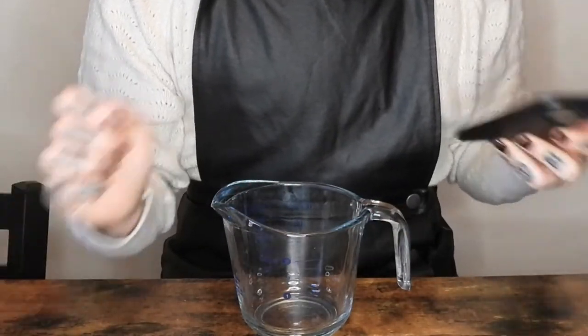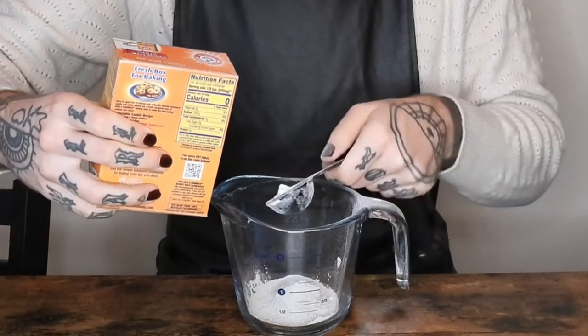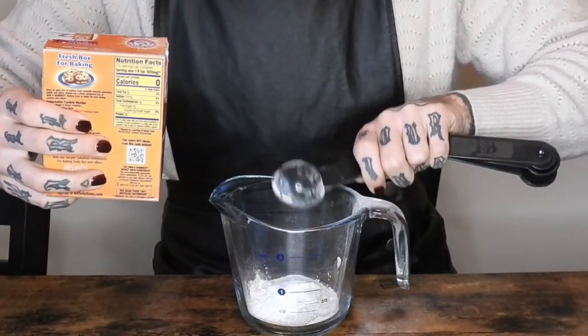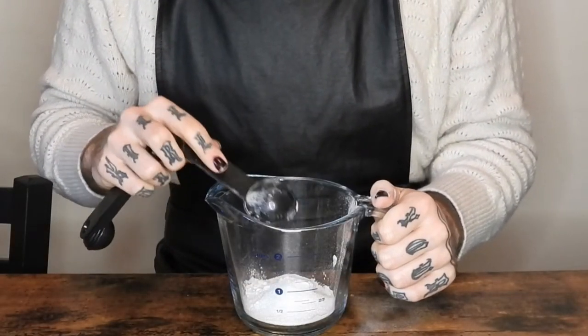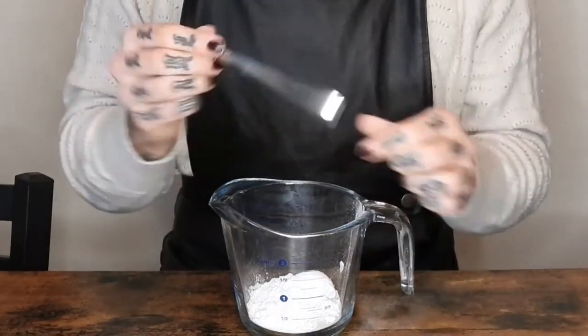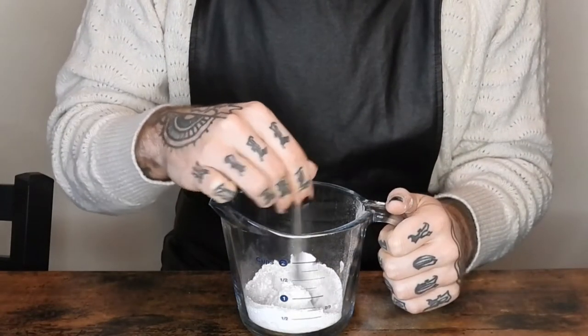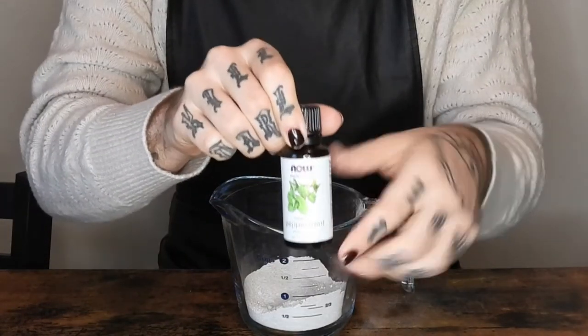So with all that being said: two tablespoons of bentonite clay, one tablespoon of baking soda, one tablespoon of xylitol, and two tablespoons of calcium carbonate. Then I like to quickly mix those things together. This is optional, but you can add some peppermint oil.